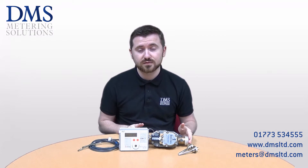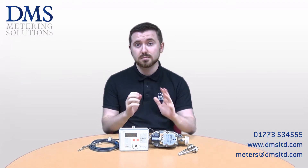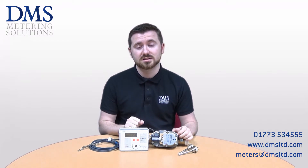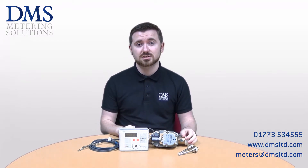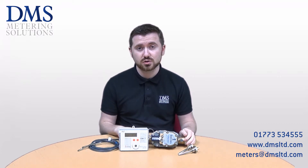This MID class 2 rating allows the unit to be used for commercial and domestic RHI installations. So not only can you measure the SPF of your heat pump installation, you can also submit readings to the RHI for government payback on your renewable heat source.